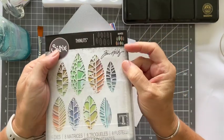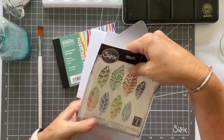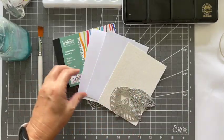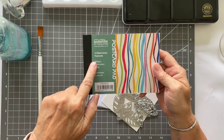Anyway, on to this one. I'm going to be using the Sizzix dies — these are code number 664431 and they're called Cut Out Leaves. I absolutely love these dies. You get eight in there and they're actually going to leave the aperture of the leaf in there.